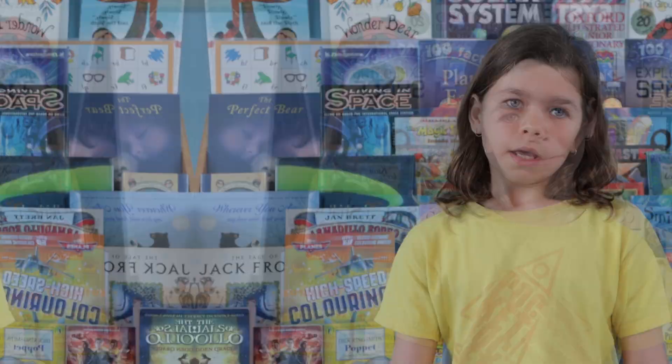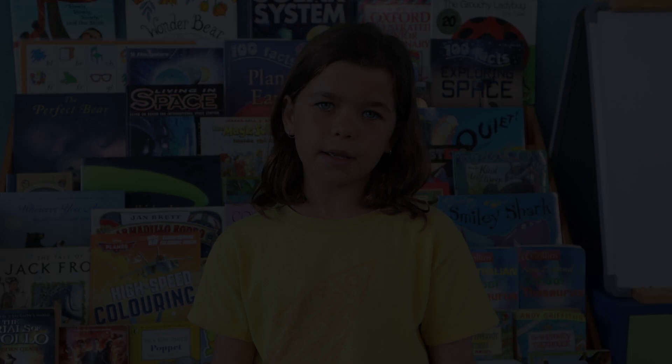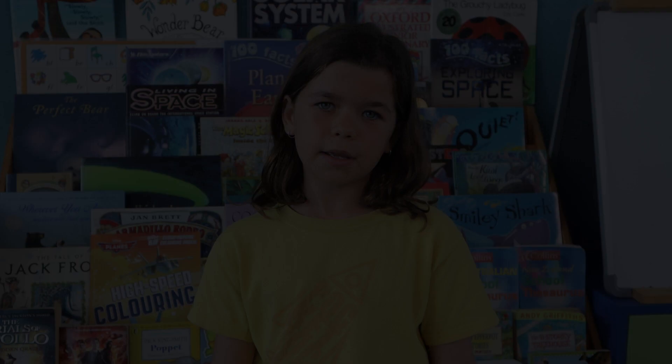The book is about a tuatara and he believes in moas and he thinks they are going to eat him and be mean to him. But actually one day he gets a ride on the moa and rides into the mountains and realises they're actually nicer than he thought.